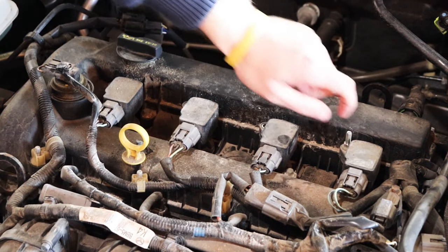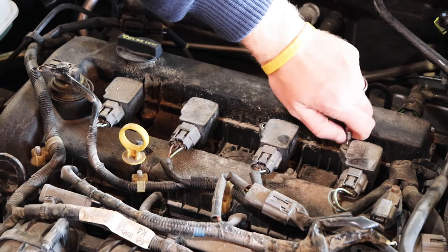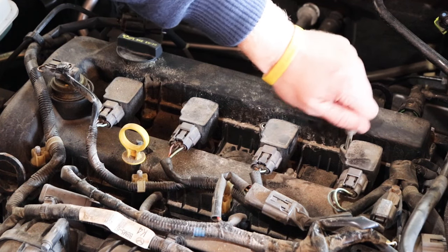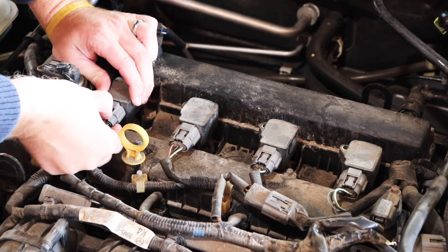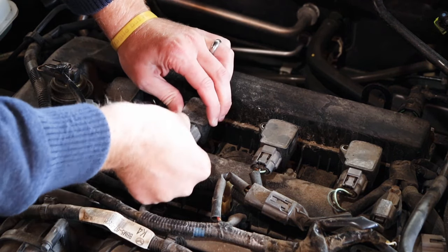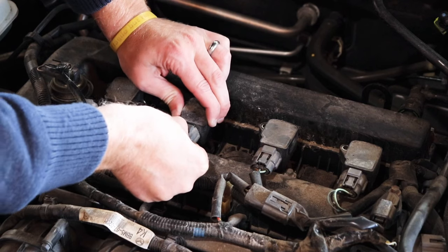Then you'll want to remove them all by hand. The next thing you'll want to do is remove the connectors from the coil packs. You do this by pressing firmly down on the tab and pulling straight out from the connector.